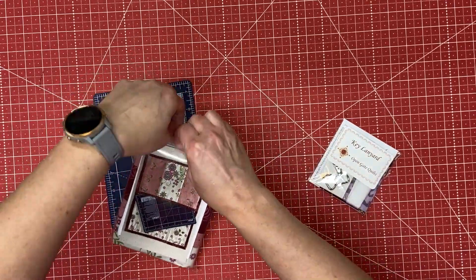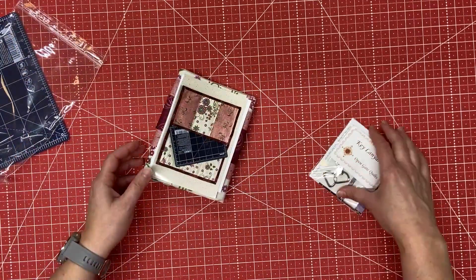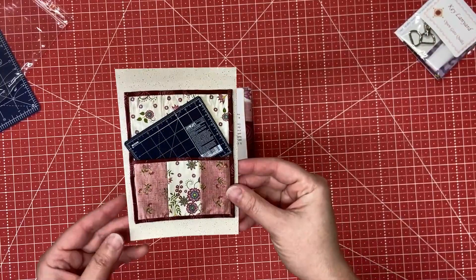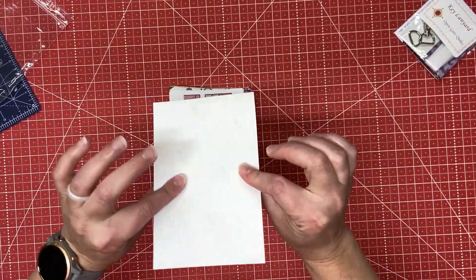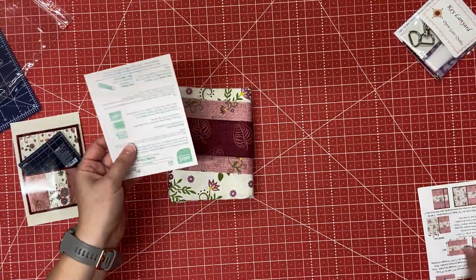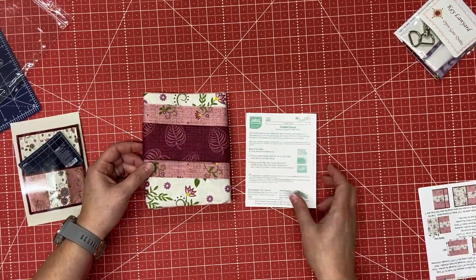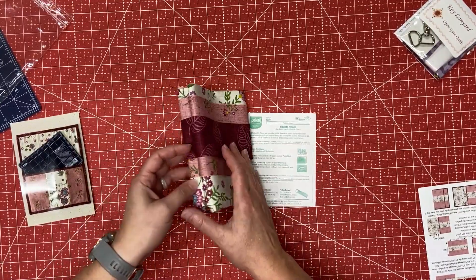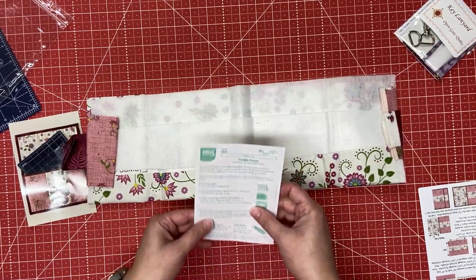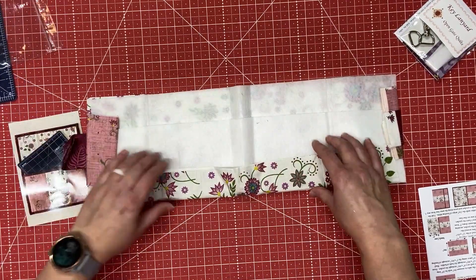I'm going to do the June project first. I'm going to open it and show you what all comes in the project. I really like that a picture is given of the project - it's a real photo on photo paper so you can see how it will look. Everything you need is given. For example, there's fusible fleece included, and a printout showing how to use it in case it's something you haven't used before.